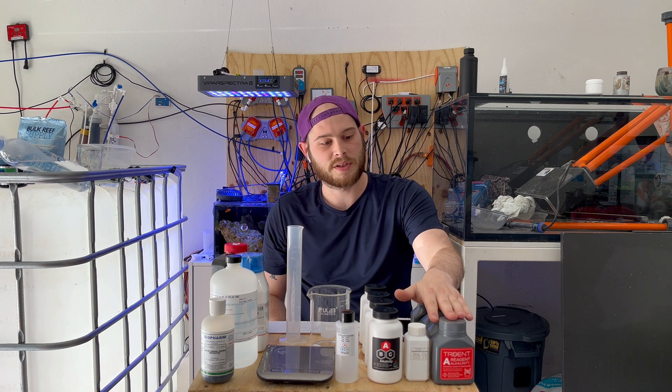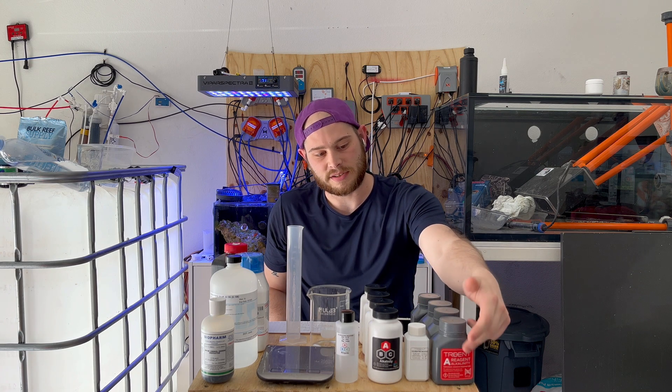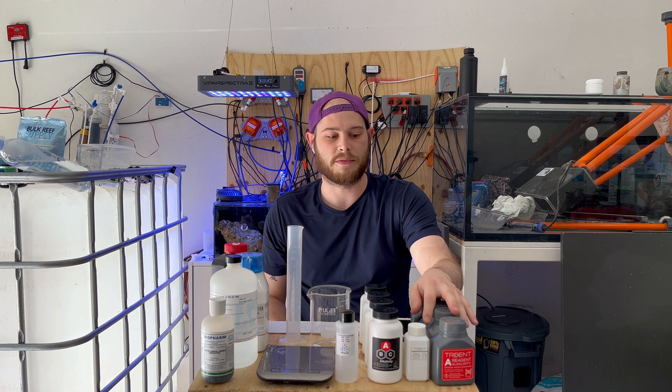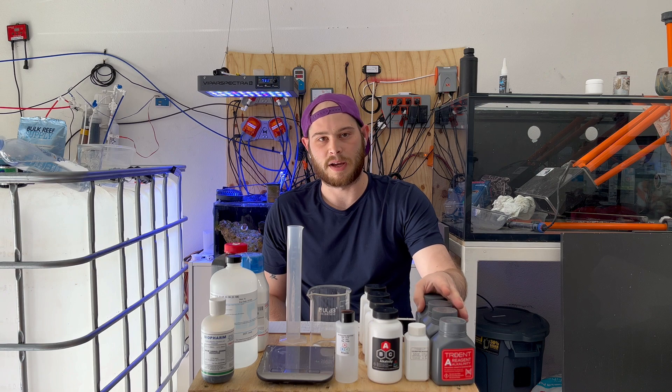We'll start off with Neptune Systems. The only big thing here, since it has the N logo on it, is you get their support when you pay $45 for a two-month kit. That's about really it.